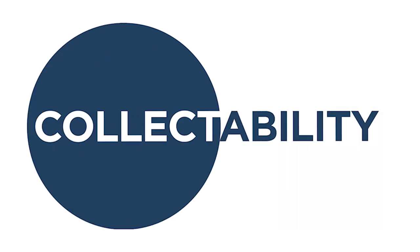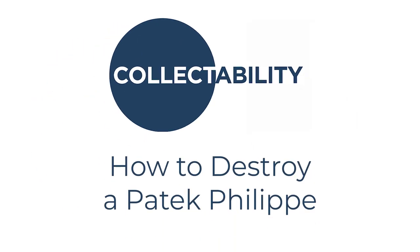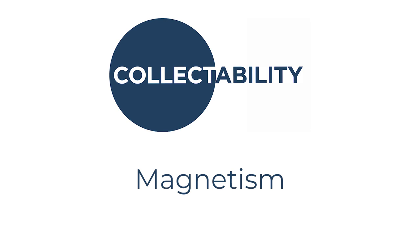Welcome to CollectAbility. Today we're going to discuss how to destroy a Patek Philippe in five easy steps. Over the next few minutes, I'm going to show you some of the things that I've personally seen others do to their watches, so that this can be a warning to you of how to properly care for your Patek Philippe watches so they truly can last for another generation.